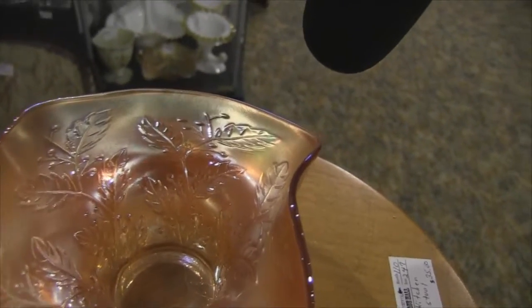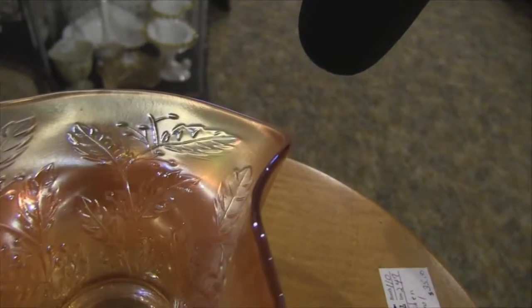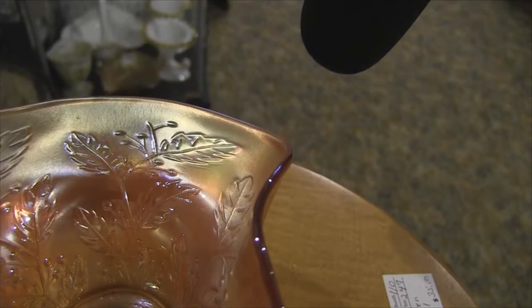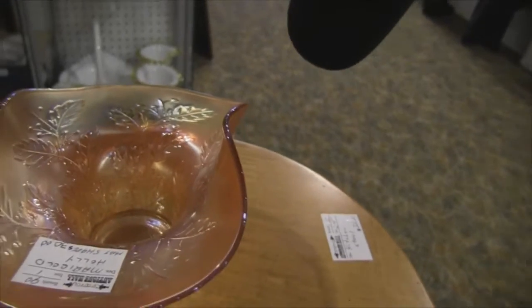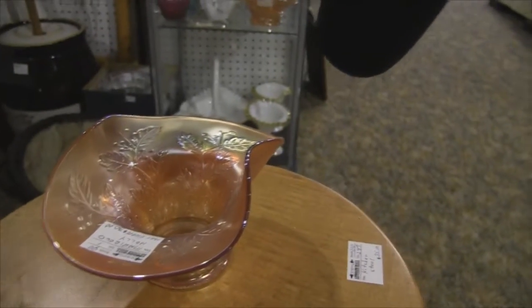So if you have any pieces with that pattern on it, they are called marigold, and they can be all different pieces — plates, vases, bowls, different shapes.